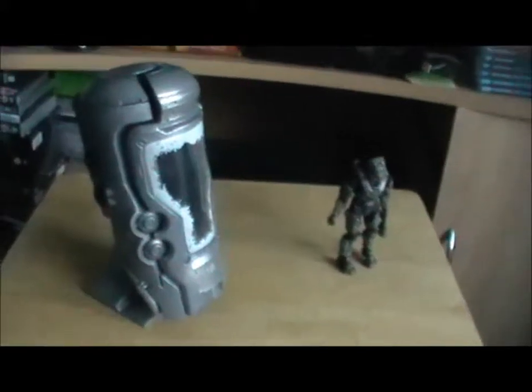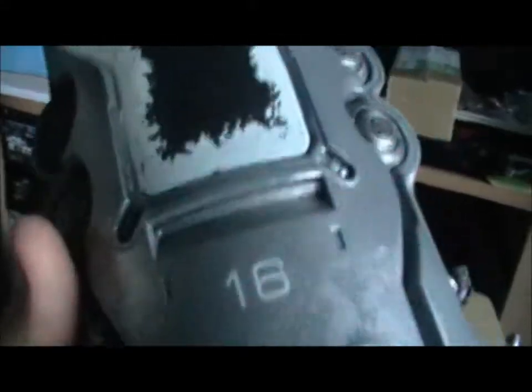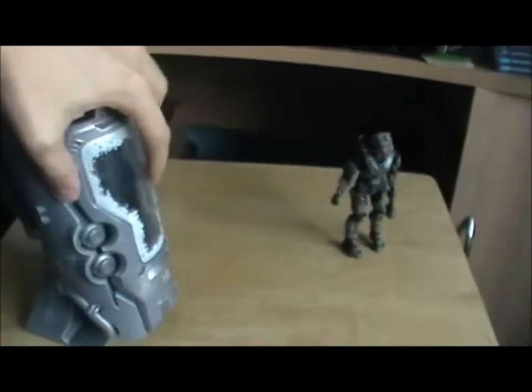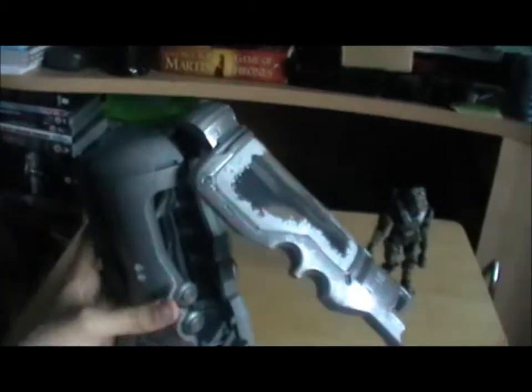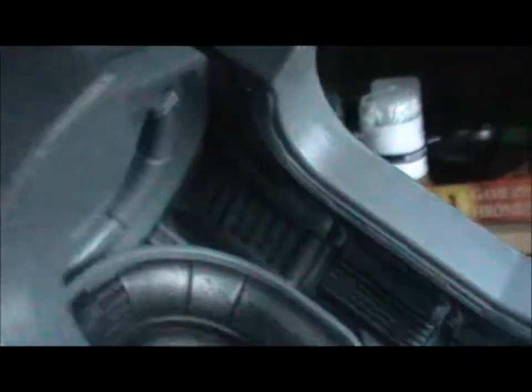Welcome back. So we have the cryo tube — number 16, apparently. I'm not sure why there's 16 of them on the ship, but it's probably explained in game. There's frost on the windows, which I think is pretty cool — it's a nice little detail. And then if we open it up, it clicks into place. It doesn't open any further than that, I don't think. We have the interior, which is pretty detailed — there's not much detail in there to bother with really, which is nice. It looks pretty worn.